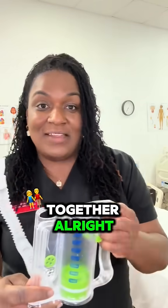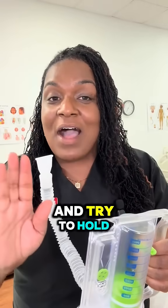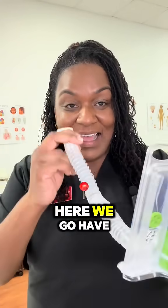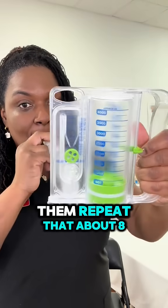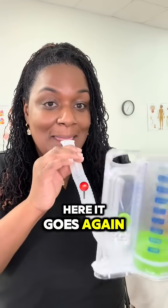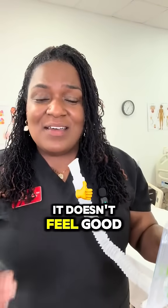Let's do it together. Eunice, I want you to take a deep breath in and try to hold it for three seconds. Okay, here we go. Have them repeat that about eight more times. And now your patients start to cough. It doesn't feel good, but that's part of the healing process.